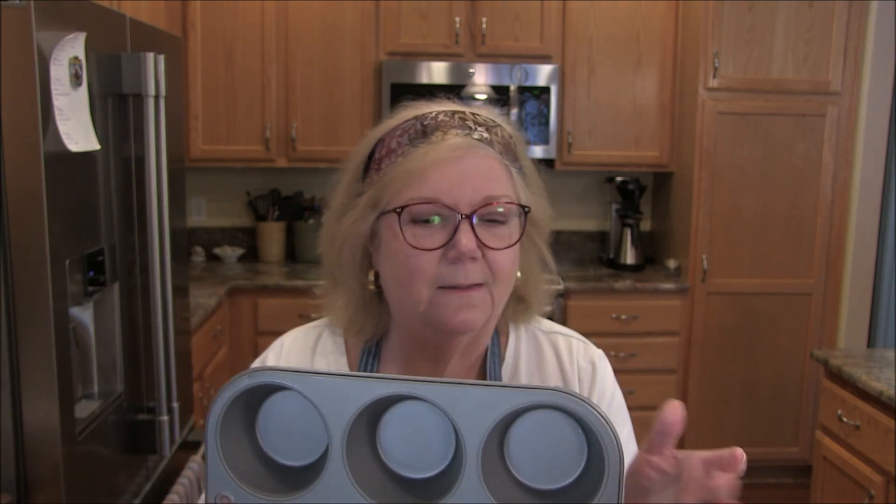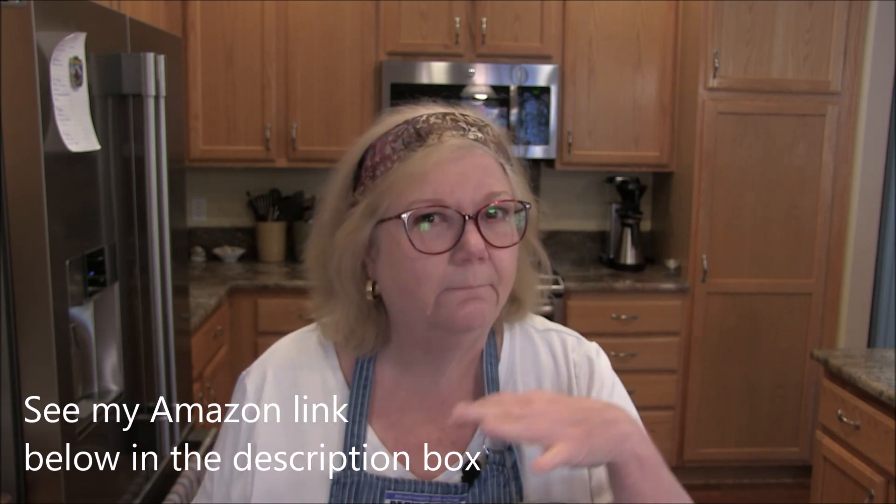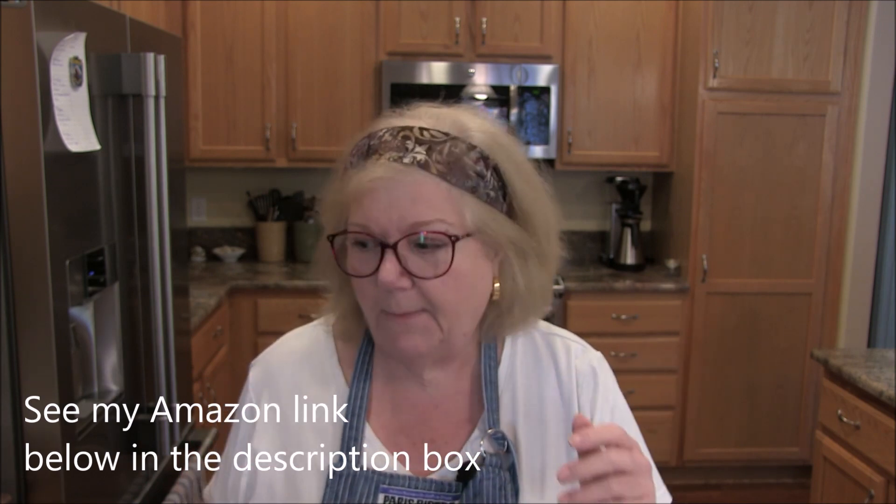So I went and bought myself a nice non-stick muffin tin — and it's the Texas size, not the little muffin size but the Texas size. And I'm going to start making things in this and freezing them. Today I am going to do meatloafs.